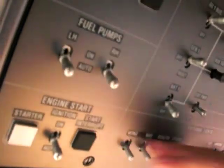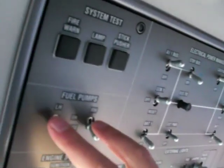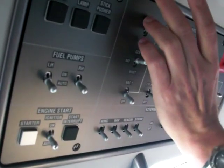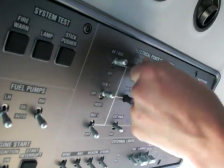Coming up overhead: ignition is in the auto position. All the lights are off, EPS is off, and master power is guarded. Pumps are in auto. Batteries are off. Generators are on. Avionics are on. Cabin bus is on. Bus tie is centered. And now we are good to go — standby bus on.